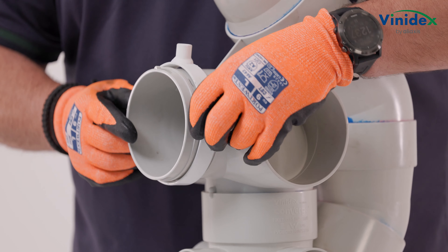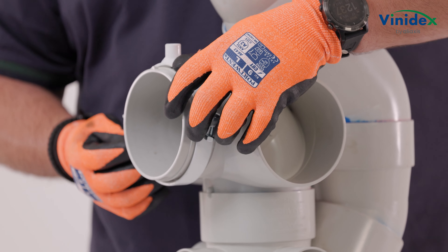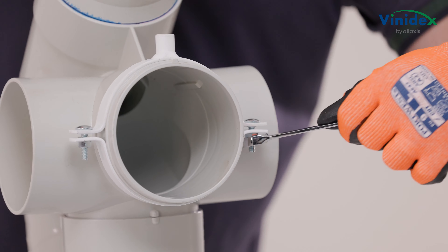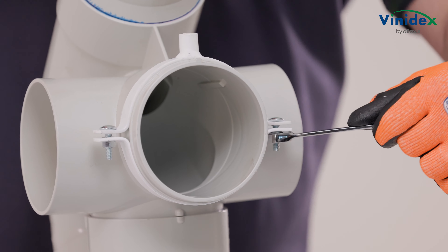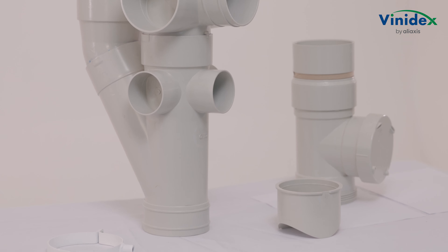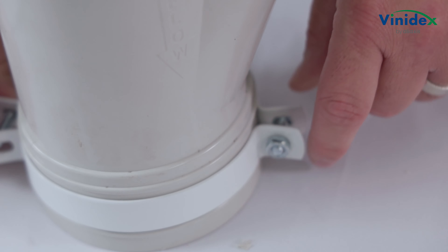The Converge aerator will need to be supported before the horizontal branches are connected. The primary connection point for Converge is incorporated as part of inlet 2 — attach the pipe clamp at this point. A secondary connection point is available at the base of the Converge aerator should an additional support be required.